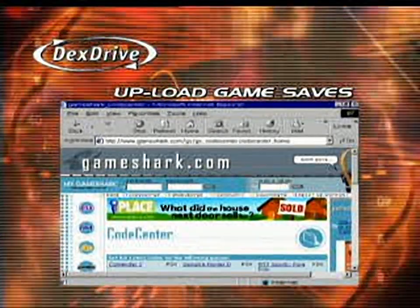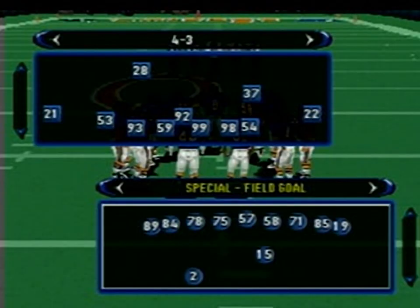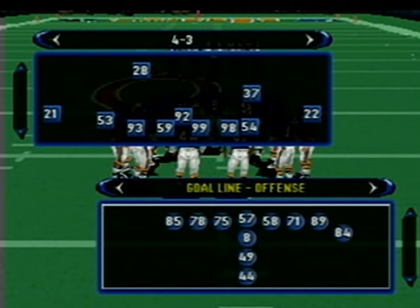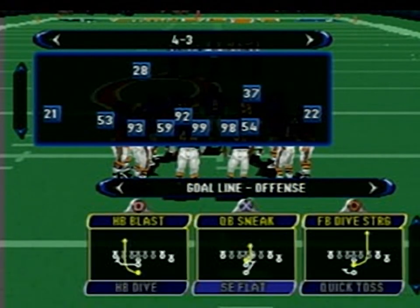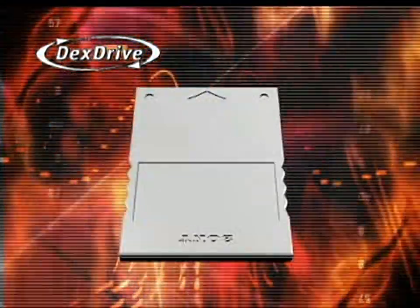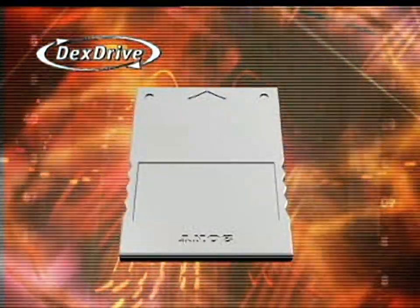You can even upload your saves to websites for the whole world to gawk at your greatness. On the flip side, what others have created becomes yours. You can grab updated rosters, dream teams, impressive seasons and stats, or challenge other players' high scores. Anything that can be saved to a memory card is yours for the giving, and more importantly, the taking.